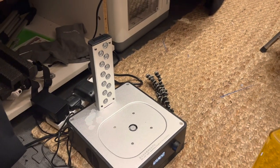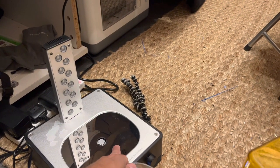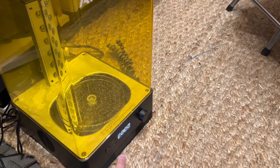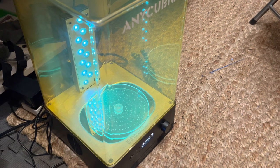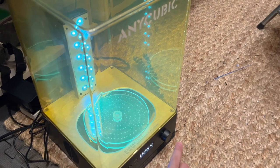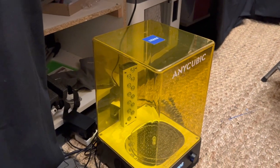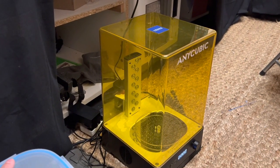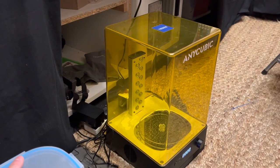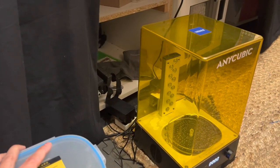Once you've washed and dried everything, you switch it to cure mode and it cures the model with UV light. It's not absolutely essential but very handy and much more convenient than trying to cure it yourself with a little lamp or in the sun. I definitely recommend getting one of these.